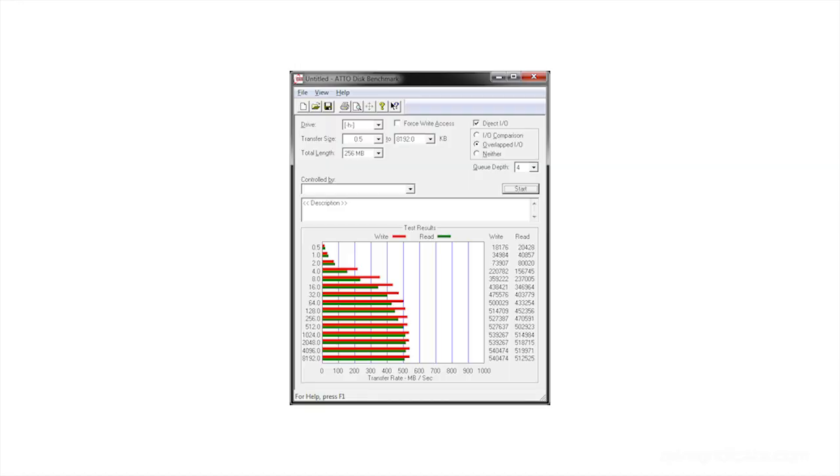Interestingly, with SSDs, very small file reads can be slower than writes. Comparing against the Vertex 3 using SandForce 2281 firmware: write speed 515 MB/s, read 535 MB/s — the Vertex 3 is just ridiculous. The Kingston HyperX 3K, which has been my favorite drive for a long time, scored 540.474 MB/s write and 519.971 MB/s read.